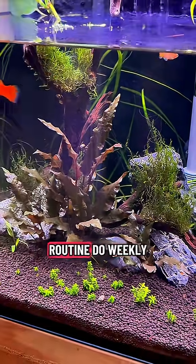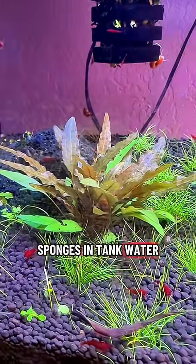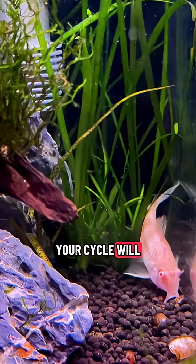Keep a routine: do weekly water changes, avoid overfeeding, and rinse sponges in tank water. Do not use tap water to rinse sponges. And your cycle will stay strong.